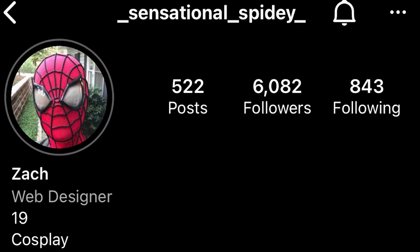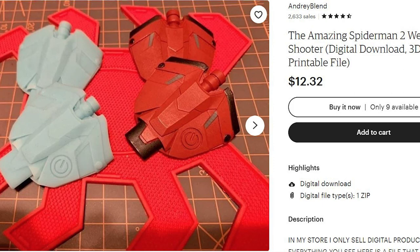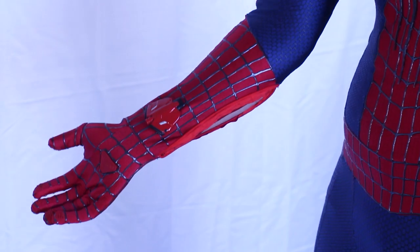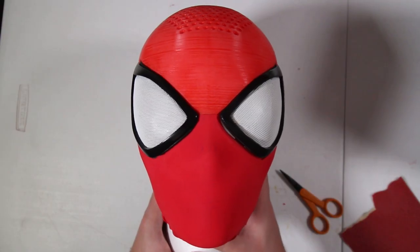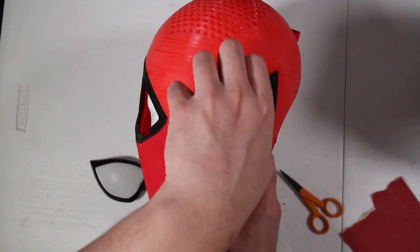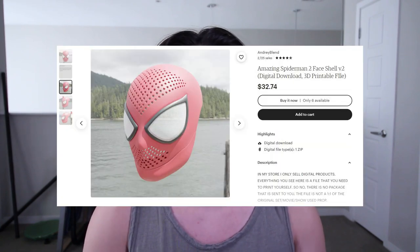The actual soles were modeled by Sensational Spidey — you can purchase them on his website, and my boot pattern is there too. The web shooters were modeled by Andre Blend; I printed, sanded, and painted them as accurately as possible, and they're held onto the suit with magnets for easy removal. Finally, the face shell and lenses were modeled by Hero's Anthem. They're not currently available online, but he sometimes has face shell bundle sales. Alternatives exist that are pretty close, and you can follow my face shell tutorial for those.